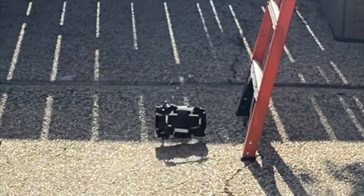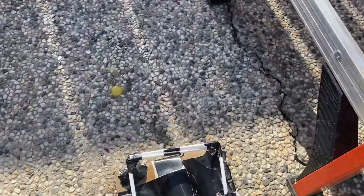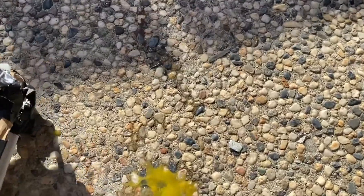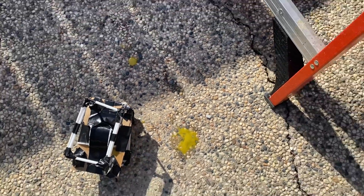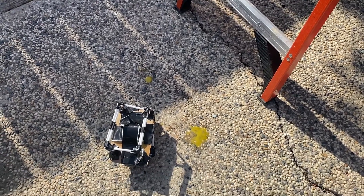Humorously enough, the egg made a complete mess. It turns out that the addition of the extra straws did not help in our case. The reason for such a dramatic crack might have been from A, the person who was dropping it, B, the increased mass, or C, the impact of the rocks on the bottom.